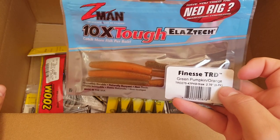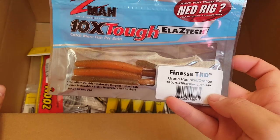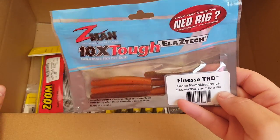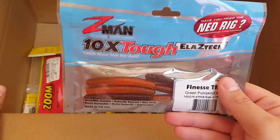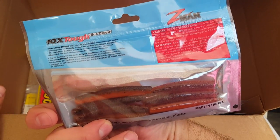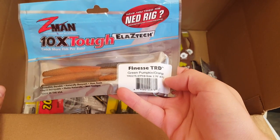Up next, I'm going to be fishing this on the Ned Rig for sure and maybe even a drop shot. This is the Finesse TRD in green pumpkin orange, comes in an 8 pack, 2.75 inches. If you're throwing this around ponds or lakes and you're not getting bit on it, I guarantee you it's going to be a tough day on the water. These usually get bit year-round any time — great color.